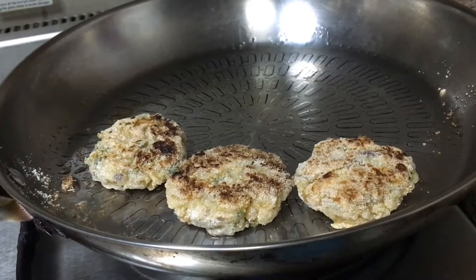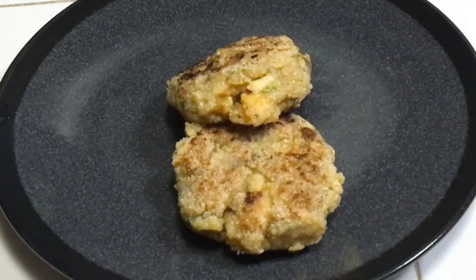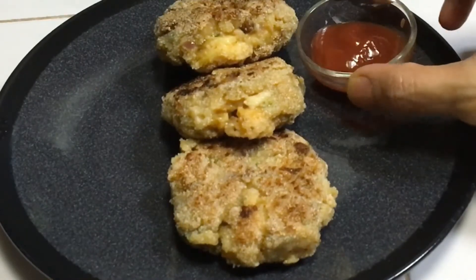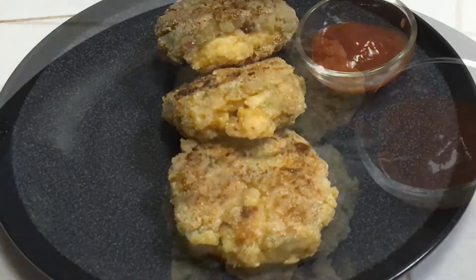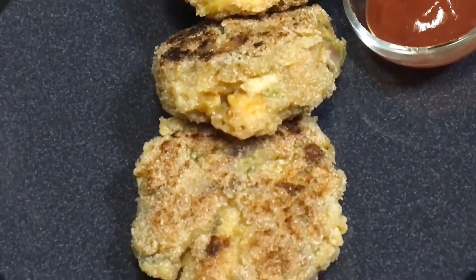Now I will take them out onto a plate just like this. I won't do much garnishing — I will simply serve them with ketchup. See you in my next video.